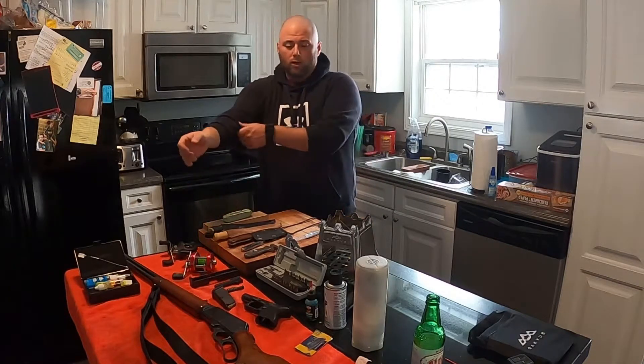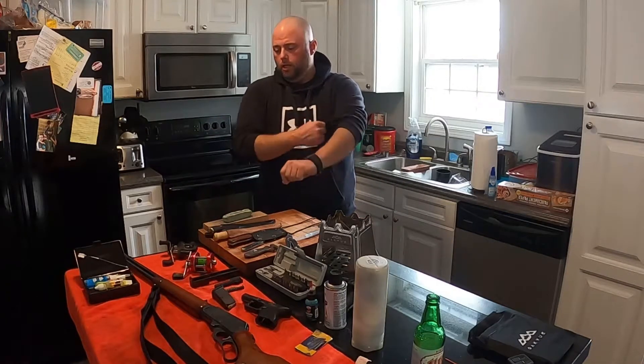All right, it's your boy Nomad. It's February 19th, Friday, 2021.